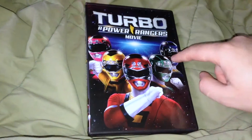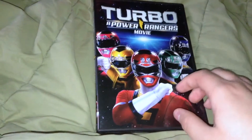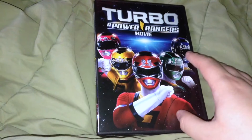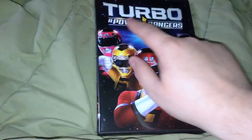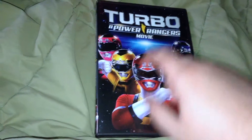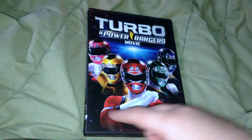So you have all five main Rangers right there in the Turbo costumes — not exactly the best season, but they're definitely worse, trust me. Turbo: A Power Rangers Movie logo right there, on a starry background.